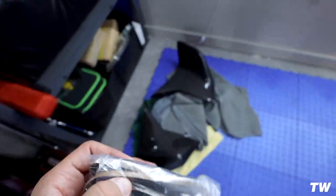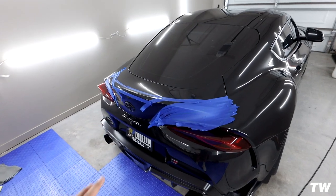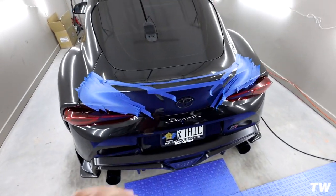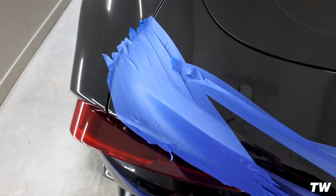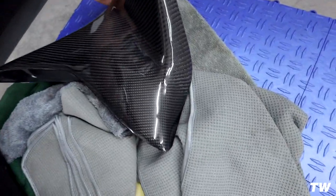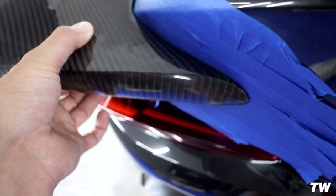It also comes with these little adhesive foam gasket seals — little foam adhesive pieces that are probably going to go lined under here so you don't get any water through. This trunk is plastic, so I'm a lot more comfortable drilling into plastic. I was kind of just fidgeting with things last night trying to make it work as well as possible. You're going to see the outline of the actual wing or the side pieces on each side — so make sure you tape it all up before you lay the thing onto your trunk.